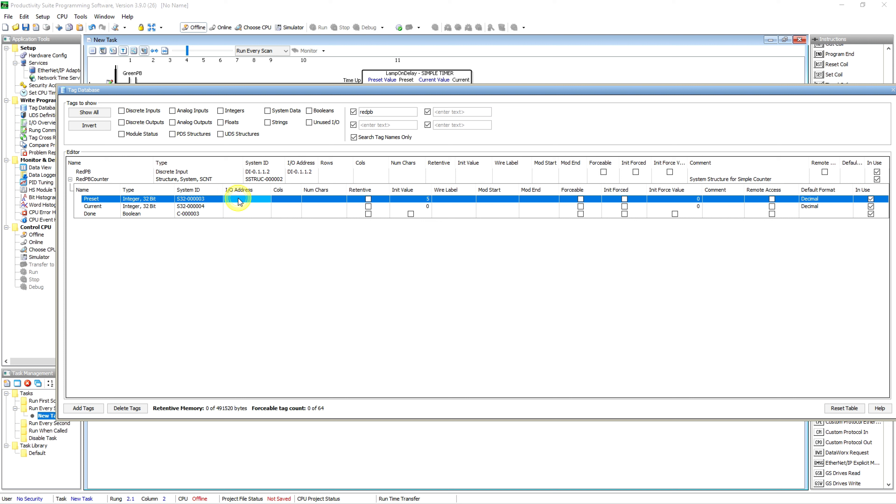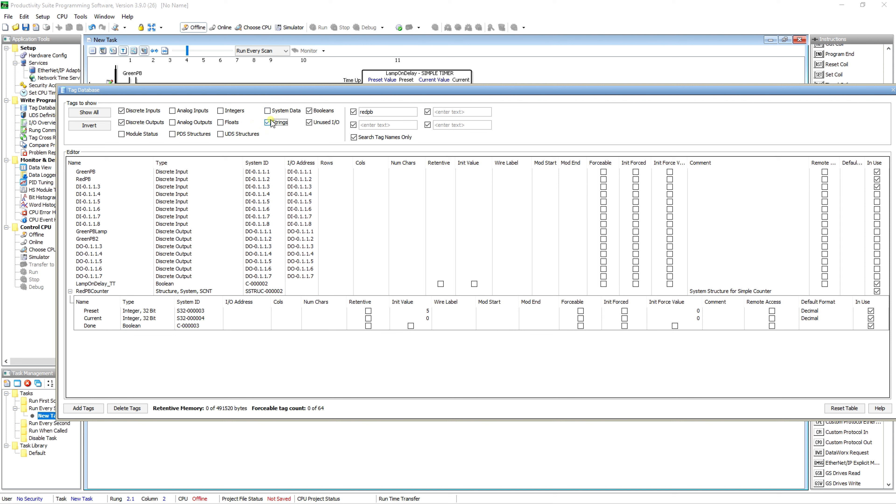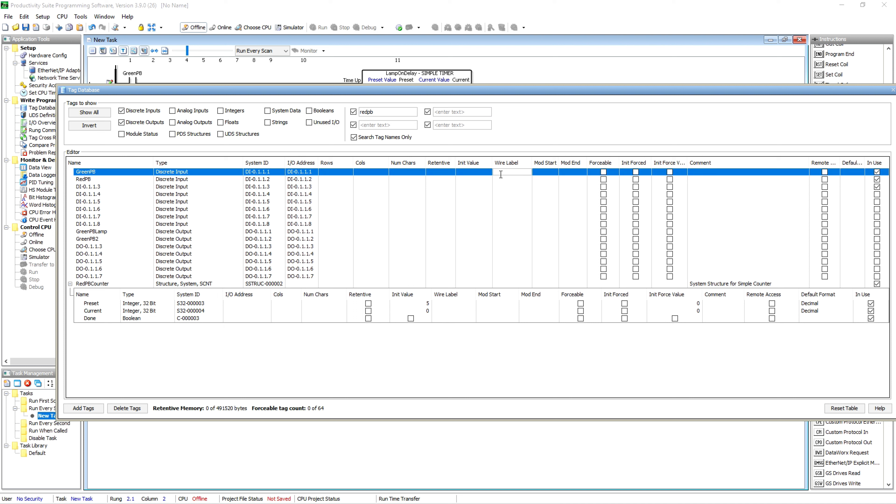While we're in here, look at what's available. You've got IO address columns, wire label for your IO — you can actually put your wire label in the program. Let's look at just discrete inputs and outputs and turn everything else off. They make it pretty easy to narrow down what you want to look at in the database. If we're looking at our IO and we want to give a wire label, we can put what our wire label is in the program. You can also make it forcible on pretty much any bit.